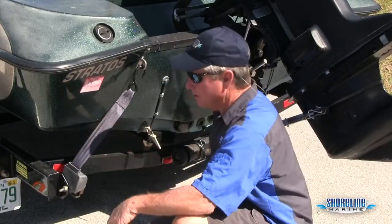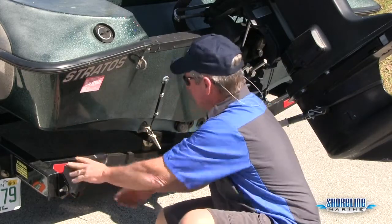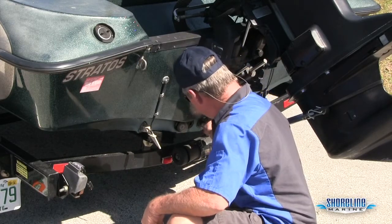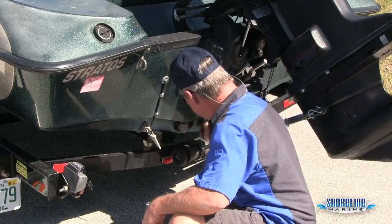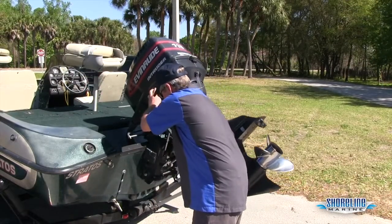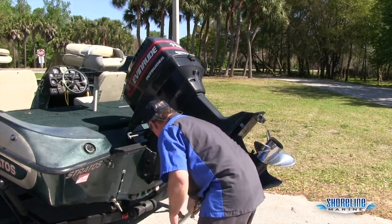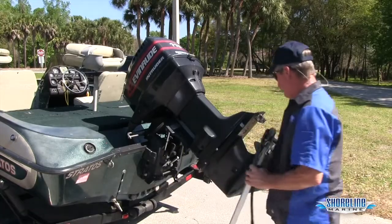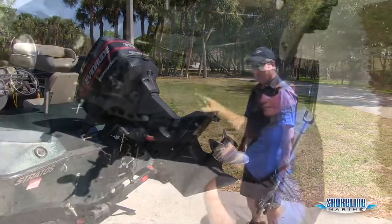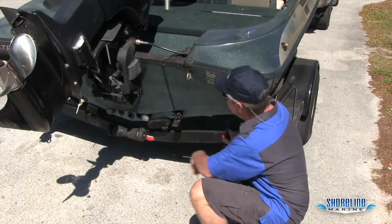Next thing I do as I come around the left side of the boat is I'll go ahead and take my left tie down off, and then I make sure that I put my plug in. Don't want it to sink on the trailer. Now that I've got my plug in, I'll go ahead and take my motor toater off. Make sure my prop's secure, just kind of look over the bottom of the motor, make sure everything's good there. Make sure my right tie down's off — all good.